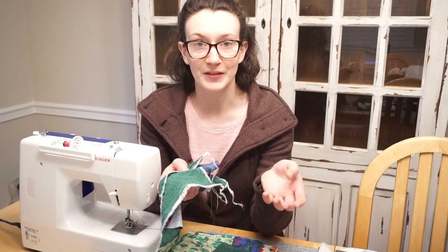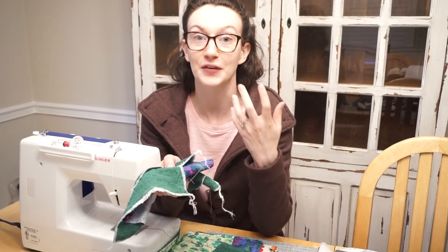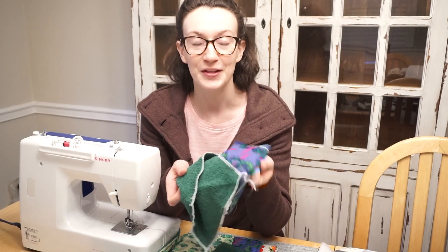I just wanted to talk a little bit about the different fabric and color choices that I picked, because I feel like that's the most fun part of this project — picking out the front fabric.